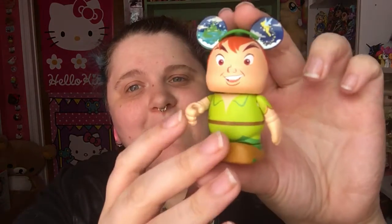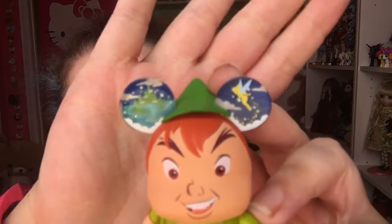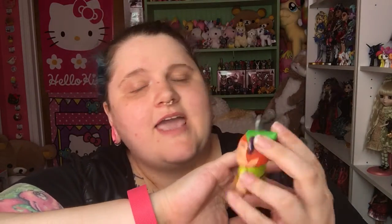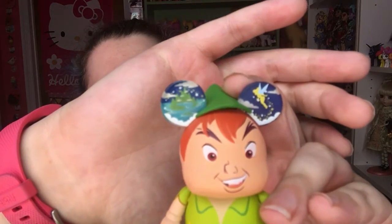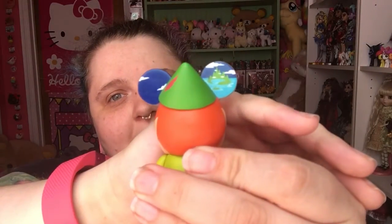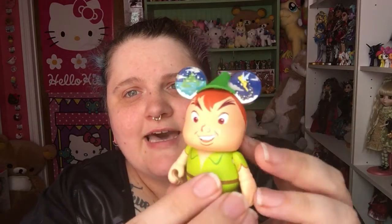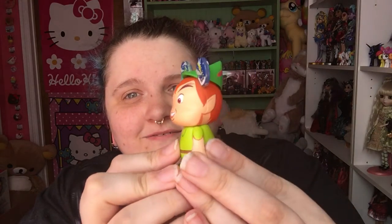I have a little tater tab at the top. Let's see who it is. I got Peter! Don't want to knock you over. There is Peter Pan. You can see he has really cool detail on his ears there. My camera doesn't even do a good job focusing in on it, but very, very cool. There's the back. There he is — a little feather in his cap. Very cool. I like him. So there's Peter.